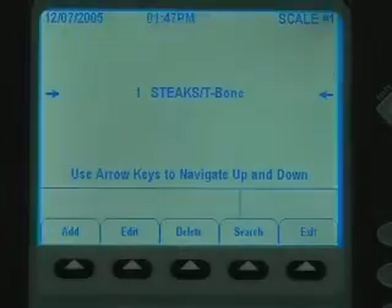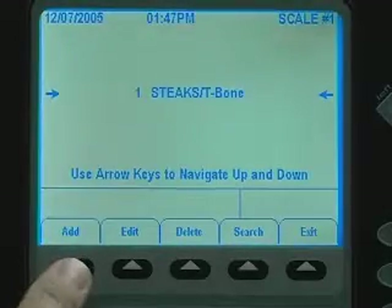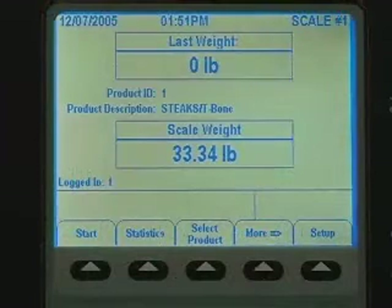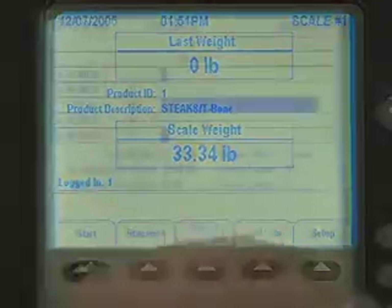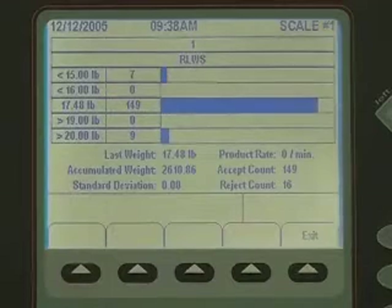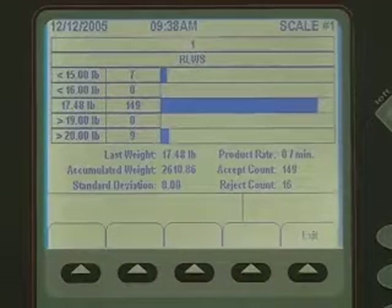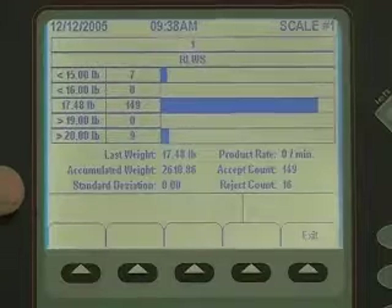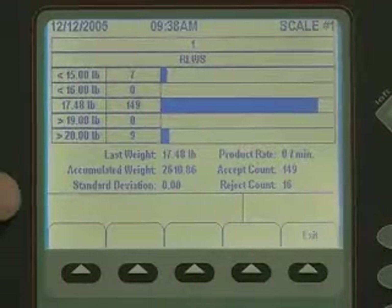The main run screen allows the operator to set up and run a new product over the scale. When not running, the run screen displays the live weight of the scale, the current operator, and the product selected. The statistics screen shows the different stats of a product as it's running over the scale, including the number of packages run per hour, accept and reject counts, as well as the parts run per minute.